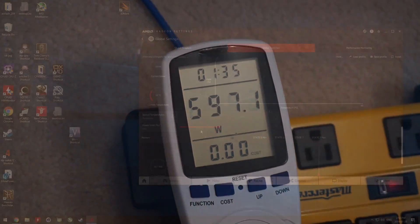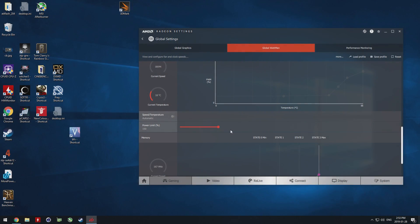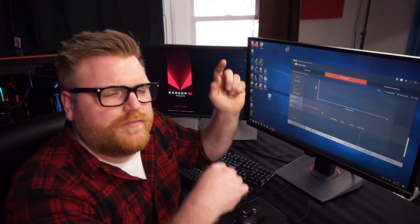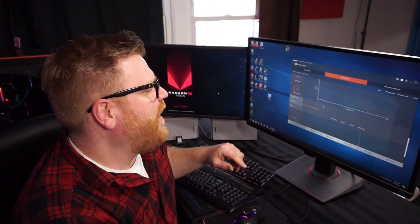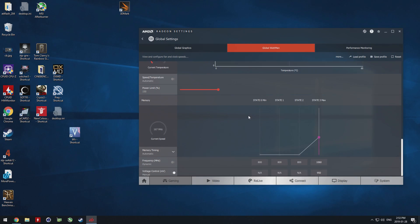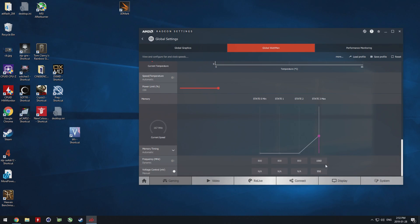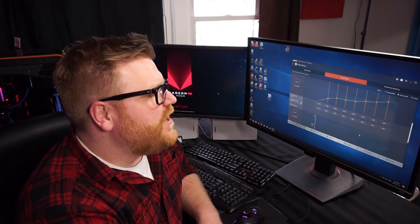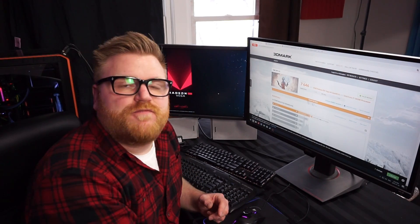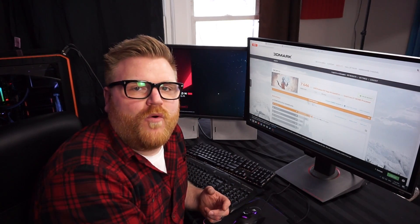I got that power limit slider all the way to 150%, and I had to do a registry edit to unlock that 150%. BuildZoid has a really good guide — I'll put it in the description how you unlock that if you want to go further than just the 50%. My memory I could do 1060, and it didn't really seem to matter whether I changed the voltages or not.